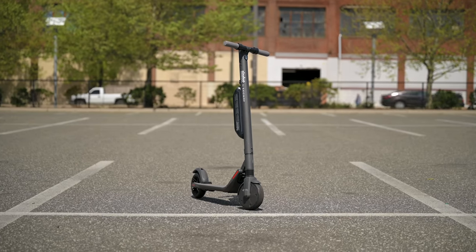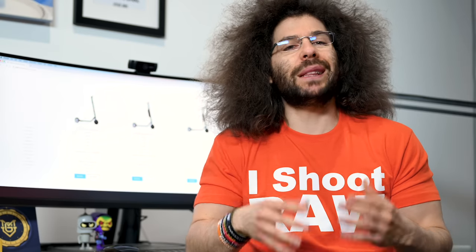I noticed with the ES4 that when fully charged I could get more speed than when the battery was down to 30-33%. One day at 33% I couldn't get past 17 mph on flat ground. The next day at 99% charge I was consistently hitting 18-19 mph on the same flat ground. It seems the scooter may limit top speed as the battery drains to conserve energy — not a bad thing, just something to keep in mind.